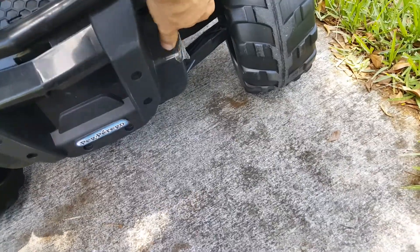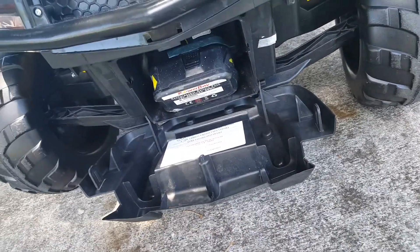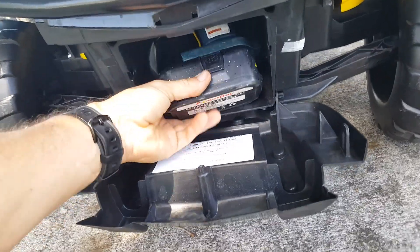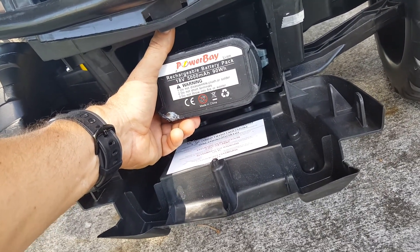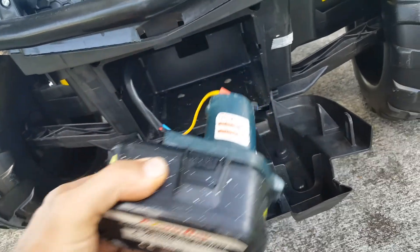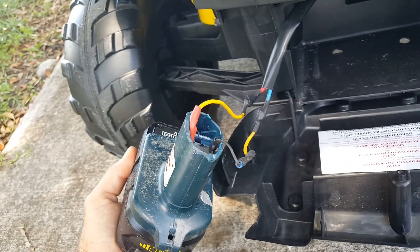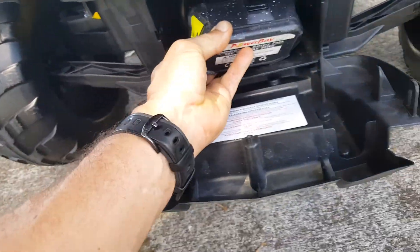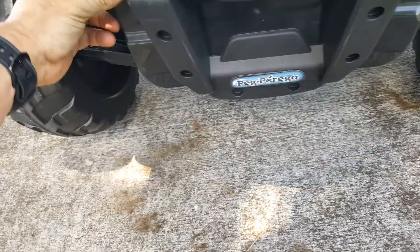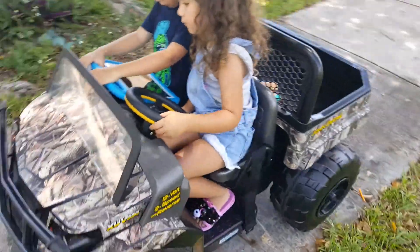The first thing we do as soon as we get our toys is cut out the old 12-volt battery, which is no fun, and slap in an 18-volt drill charger battery. It's just negative to negative, positive to positive — two cables — and this thing flies.